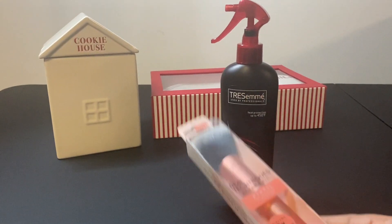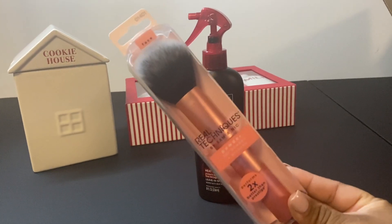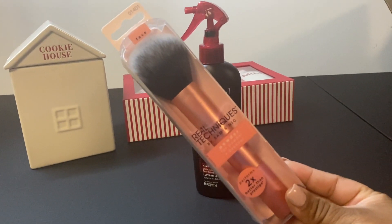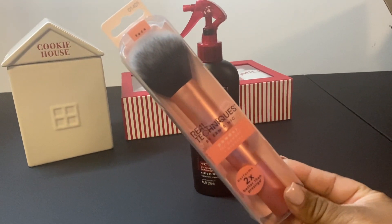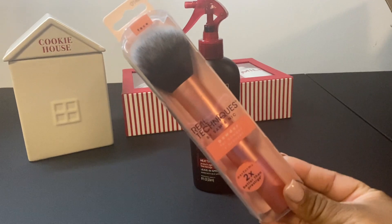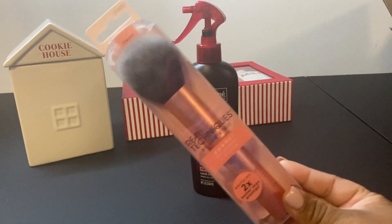I picked up the Real Techniques powder brush. I use their foundation brush and it works really well, so if you're looking for something affordable, definitely check out Real Techniques. This is their powder brush, so I'll be able to see how it works out.